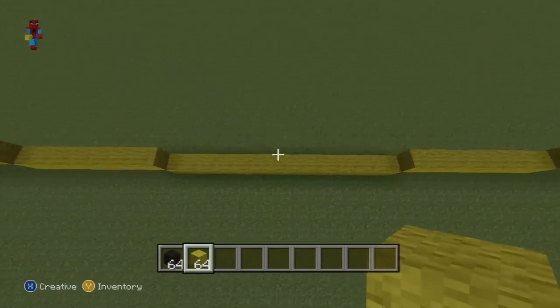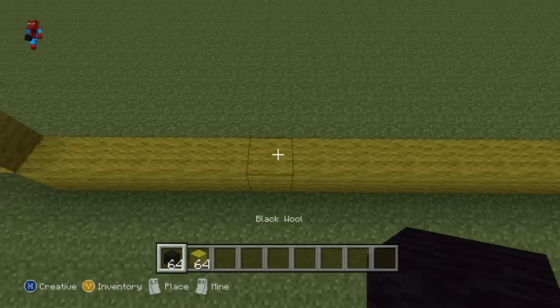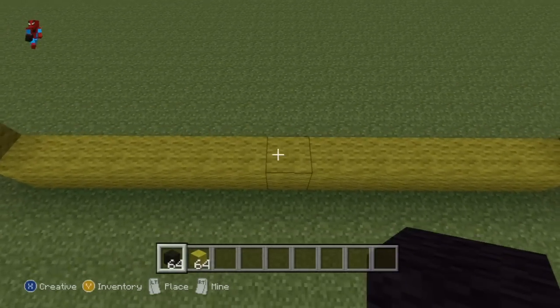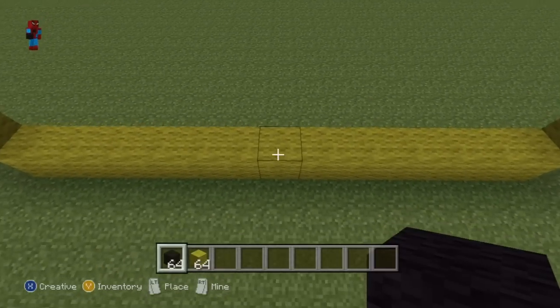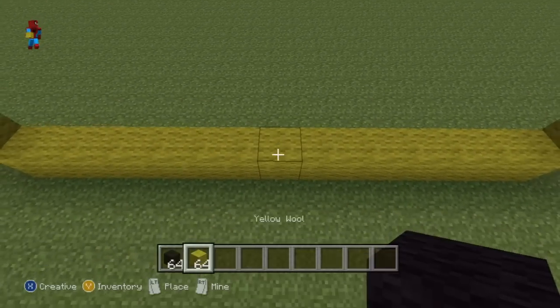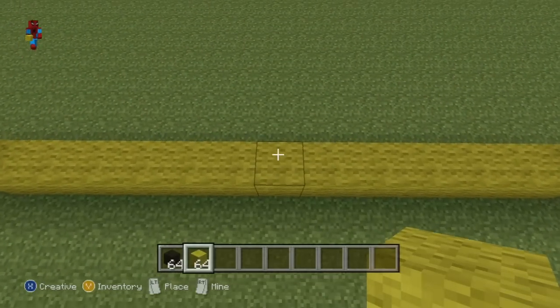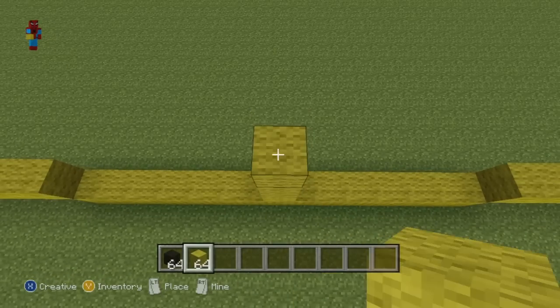The first thing we have to do to make our bat is come down to our original row of 13 and locate the middle block - it should be the seventh block in, starting from the left to the right. What you want to do once you've found it is go up on top of it with your yellow wool by four.